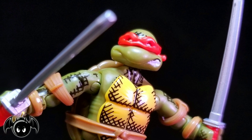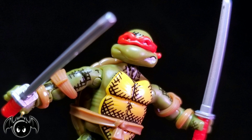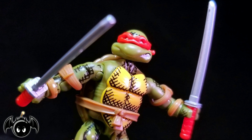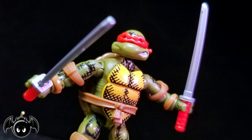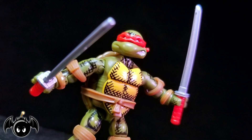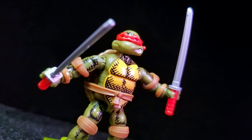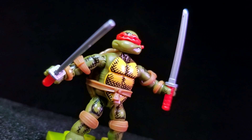So there it is guys, my review of the Mega Constructs Series 3 Leonardo. Overall, I think this is one awesome figure. I absolutely love what Mega Constructs is doing with all of their minifigures. The amount of detail they were able to get into such a tiny little piece is incredible, and it reassures me that I will definitely be picking up a ton more. All these things make for one totally tubular minifigure. Please comment, like, and subscribe. Cowabunga dudes and dudettes, and stay nerdy my friends.